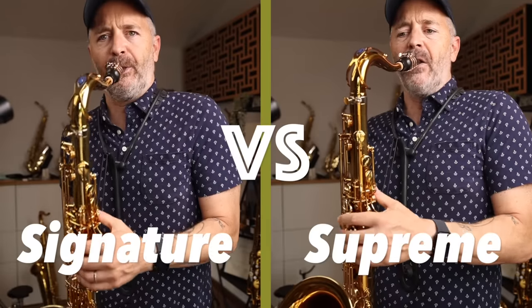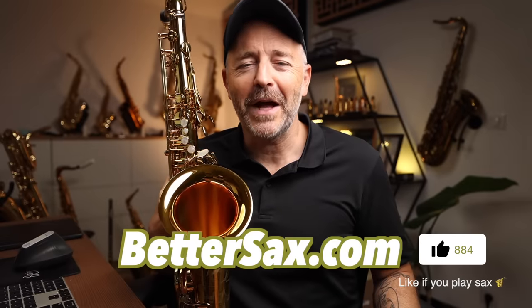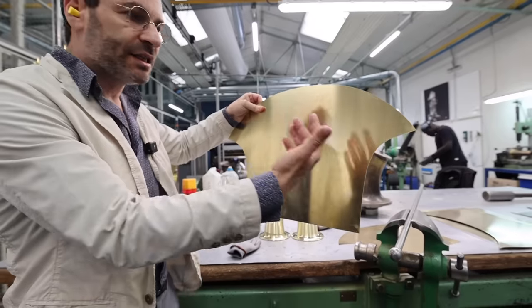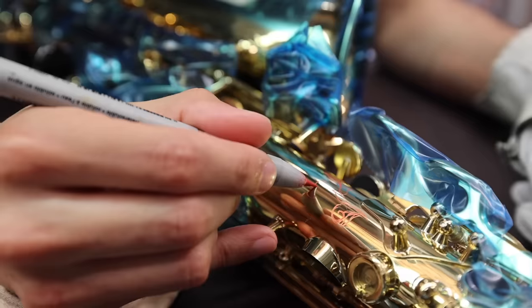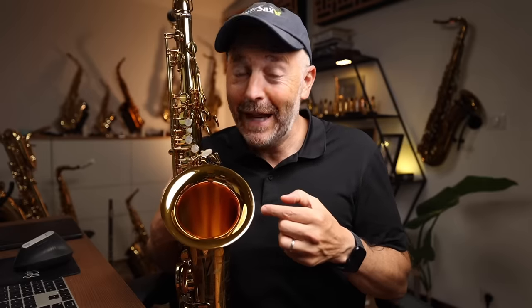I'm also going to do a direct comparison between the Signature and Supreme tenor models and give you my thoughts on which one you should choose and why. Jay Metcalf here from bettersax.com. The saxophone world can get a whole bunch of wild theories going pretty quickly that aren't always based in facts. Everything I'm going to share with you today comes directly from private conversations I've had with the developers and designers of both of these instruments at Selmer Paris and my own hands-on experience playing the instruments.